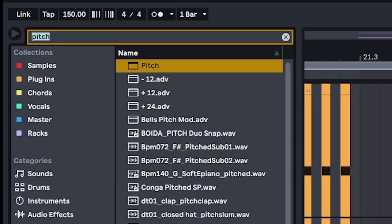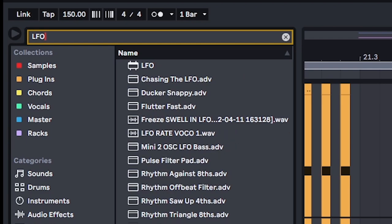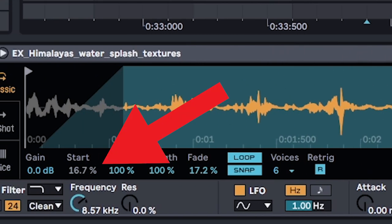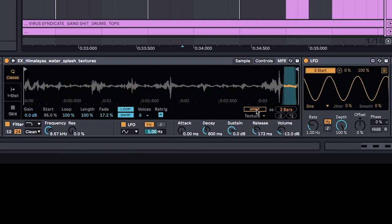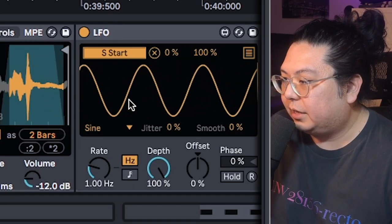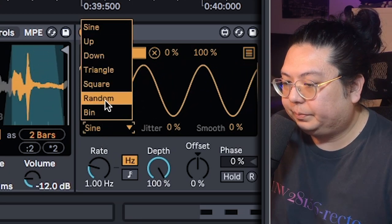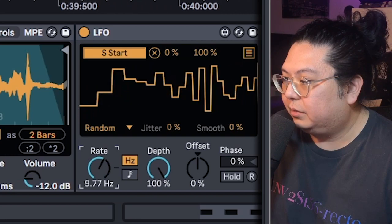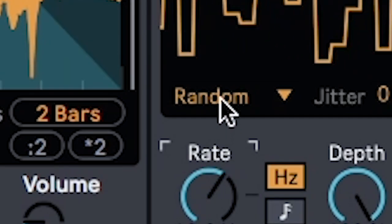Next, Control or Command F to open up the Ableton search bar. Type in LFO. Drag it in, click map, and click the number under Start. You'll start to see it go crazy. Make sure rate is set to Hertz. Set the shape to random. And then start turning up the rates until the water sounds random — just like it says.